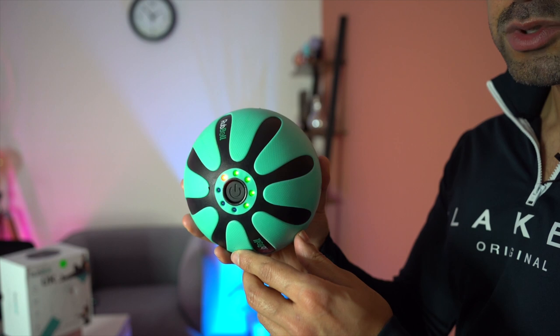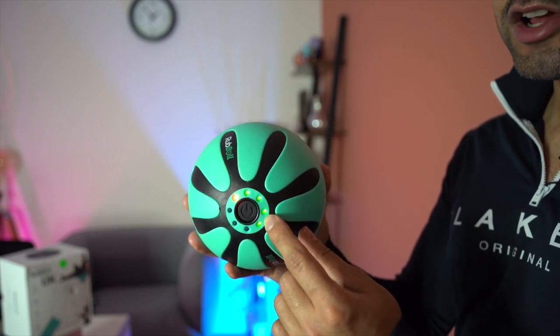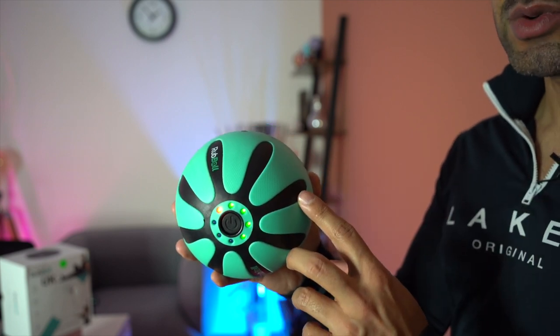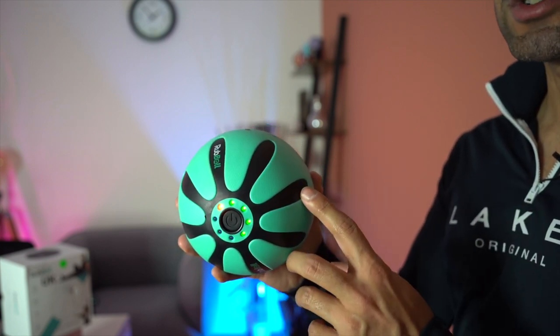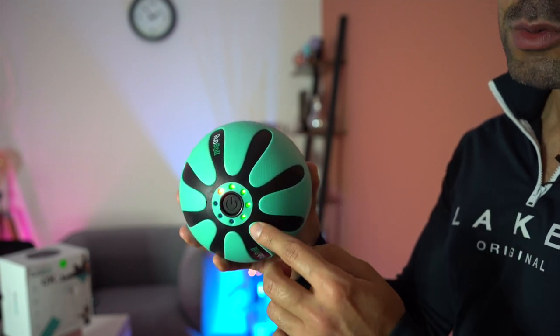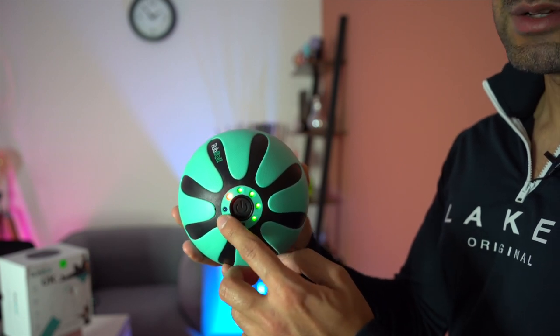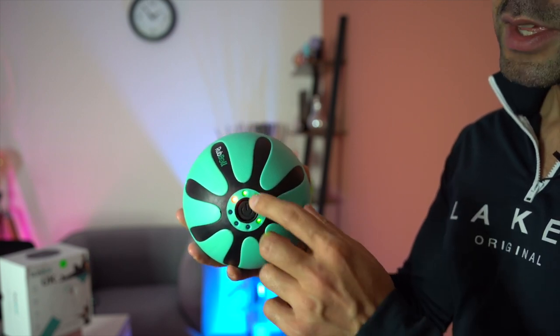To turn on the device, just hold the power button. You'll see LED indicators — one red and four green — determining the battery life. It can be fully charged in about two hours and gives you two hours of usage at maximum level, with more time available at lower levels. There are three speed levels, with level three being the maximum at 4200 RPM.